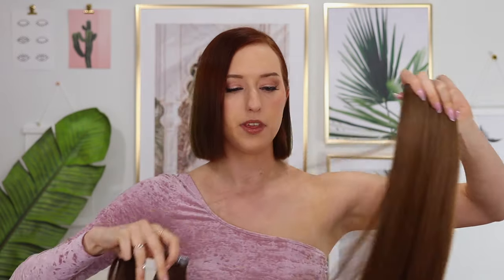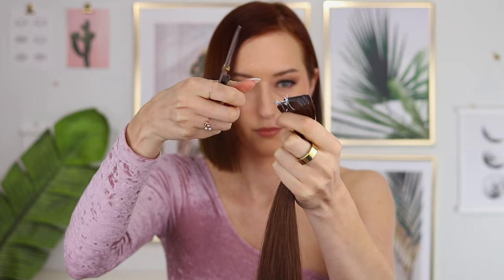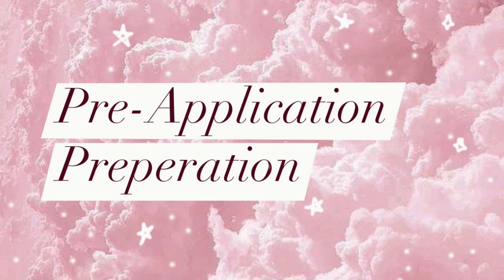How many packs do you need? For reference, 50 grams looks like this against my head. 100 grams is good if you already have longer hair and just want to add a little volume and length — one pack would be perfect. But if you have short hair like me, definitely get at least two packs. I have a blunt cut so I need a little more hair to blend it out. I'm going to be placing the hair extensions pretty high on my head to blend this out.